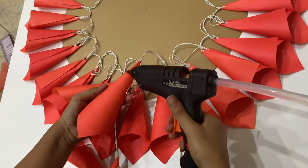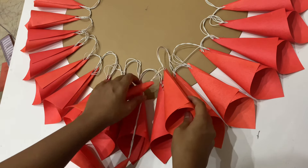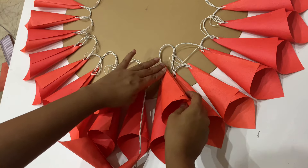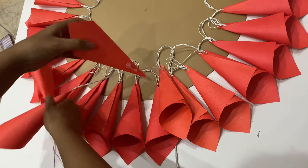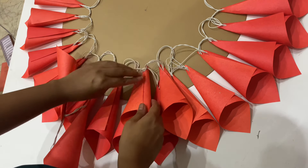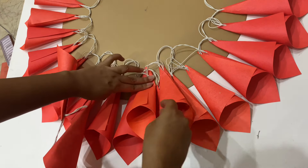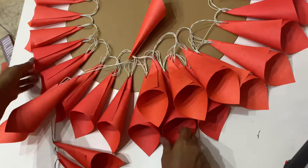For the second row, paste the cones in between two cones. If the wires are coming in the way, lift them a bit and paste the cone on the board. Continue on until the row ends.